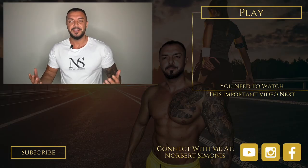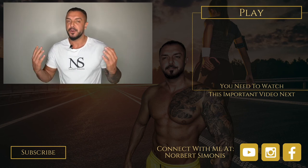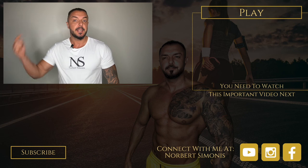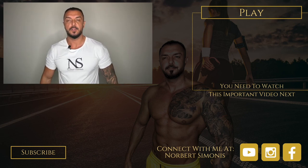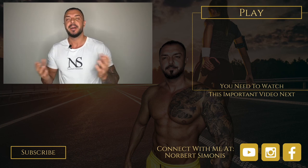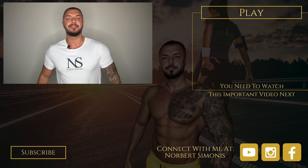If you enjoyed this video and want to hear from me again, be sure to hit the subscribe button before you go. If you have any questions, comment below, give me a like, and follow me so you don't miss one of my videos on YouTube, Instagram, and Facebook. To your success — your health and wealth mentor. See you next time.